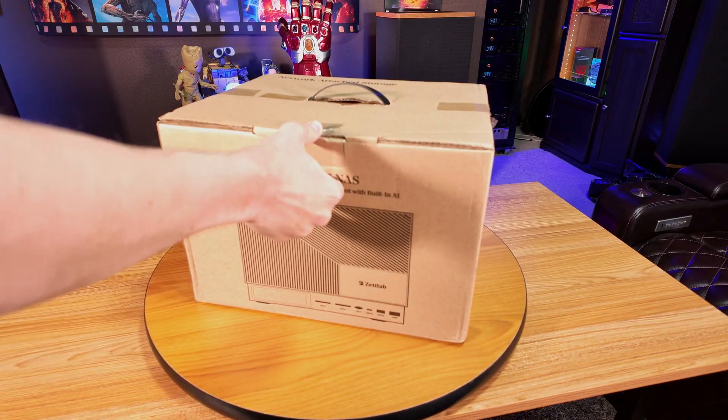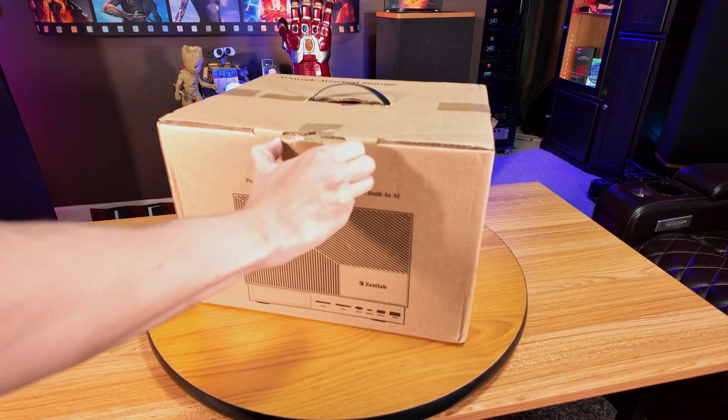But don't click away just yet, because they've done a lot more than just slap ChatGPT on it and call it a day. So let's go ahead and talk about what ZetLab is trying to do differently in the NAS market.